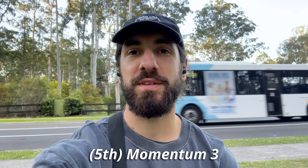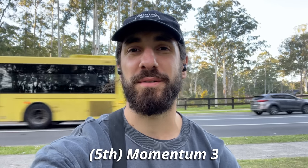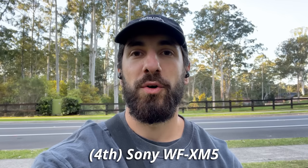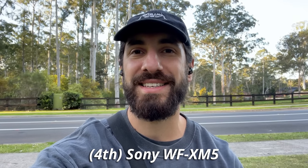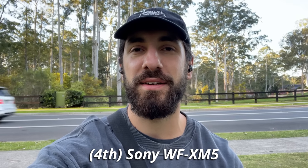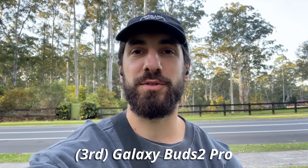Here is the call quality of the Sennheiser Momentum 3 — they get two buses in the testing, so hopefully you can hear my voice well. Here is the call quality of the Sony WF-1000XM5s.